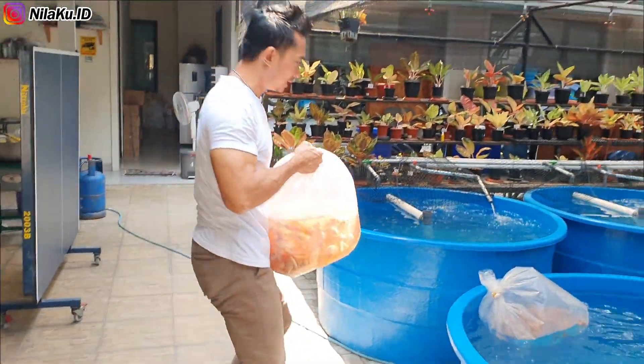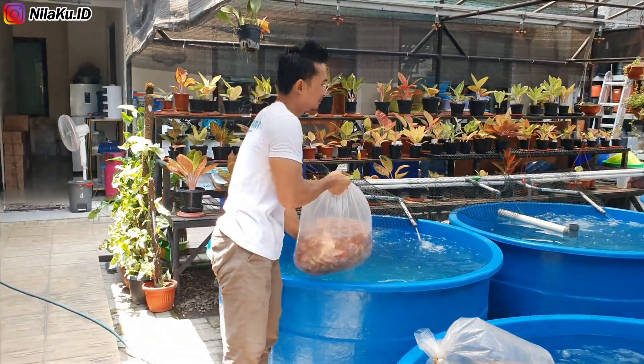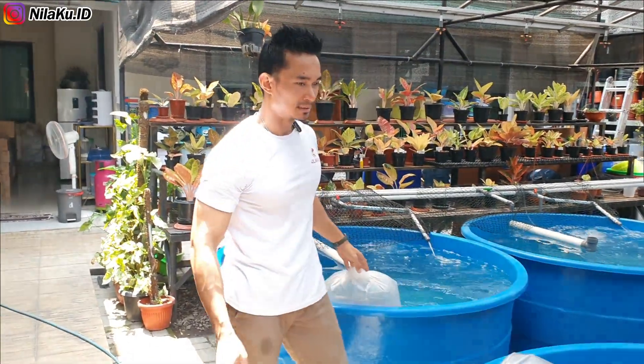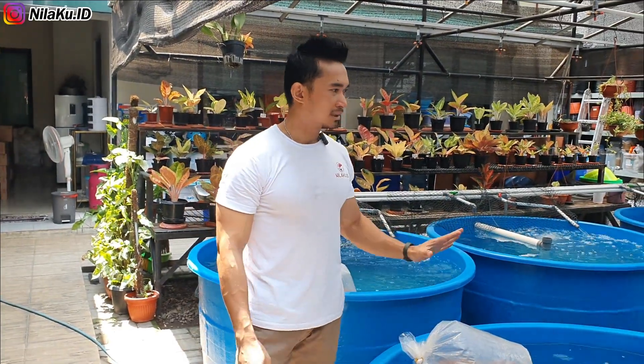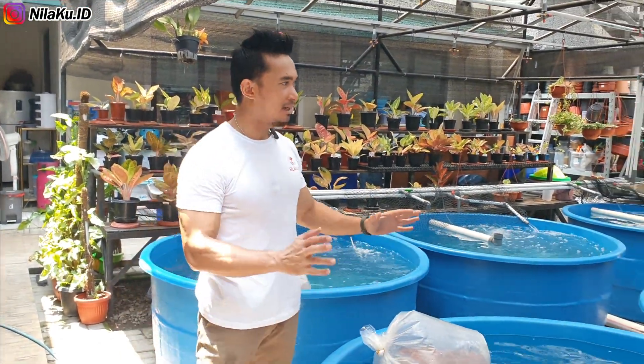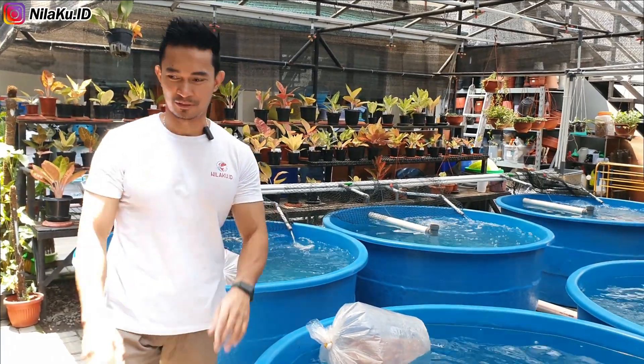Nanti setelah ini kita akan berbincang dengan owner dari Valisha Farm, bagaimana pendapat, saran, dan ekspektasi dia setelah membuat kolam nila di pekarangan rumah dengan konsep urban fish farming.